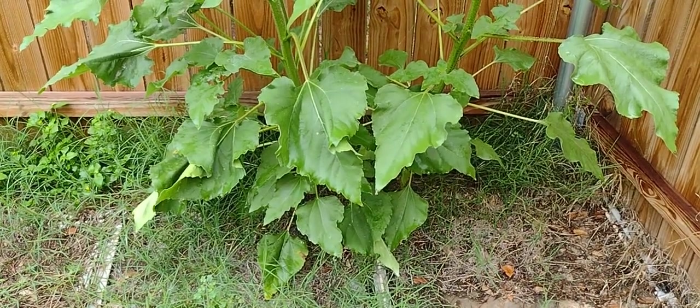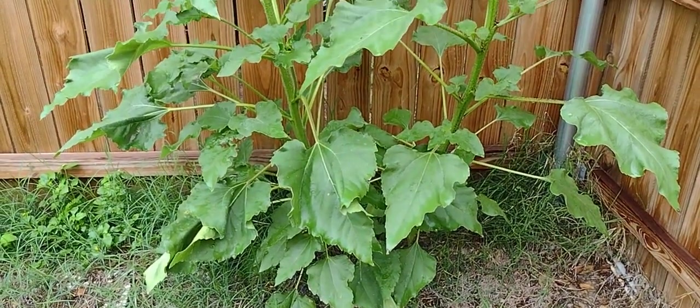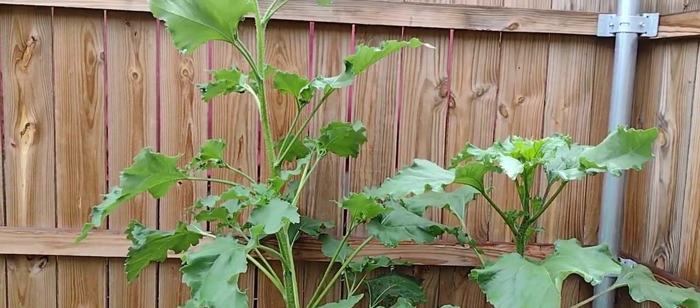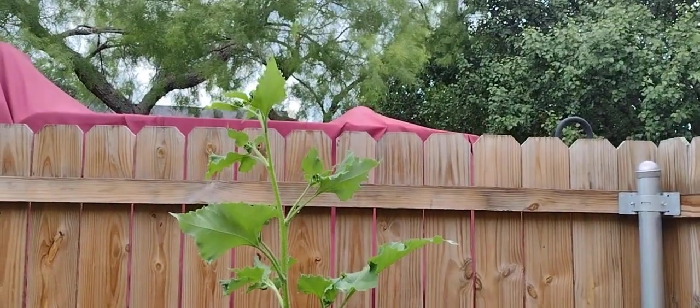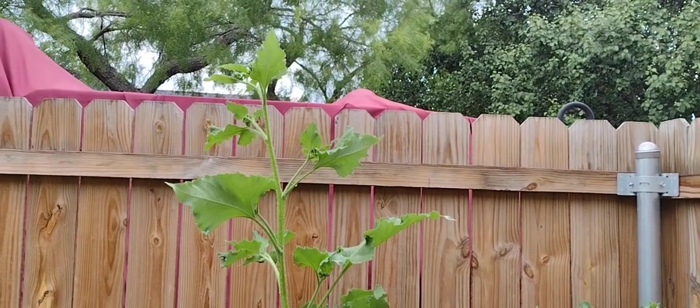I said I wanted these sunflowers over here that were volunteers to grow up over the fence, and they have officially reached that goal. This one right here is taller than six foot.